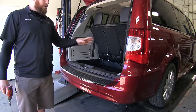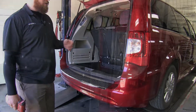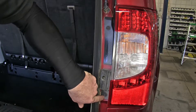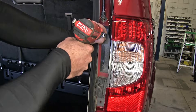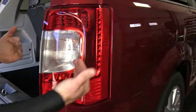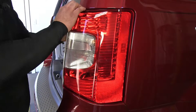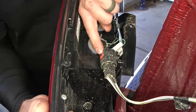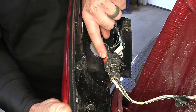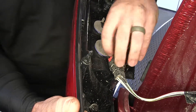First, we need to remove both tail light assemblies. There are two 10mm bolts to take out. Then we gently work the tail light towards the rear of the vehicle. We undo the connector by popping out the red keeper tab and pulling it towards the little tab that we press down.